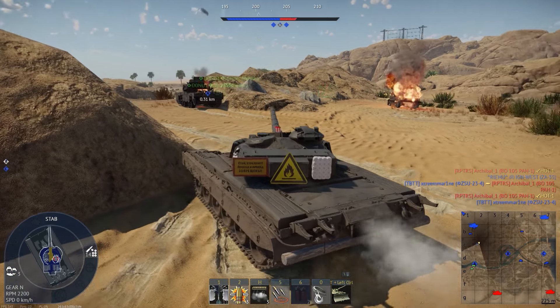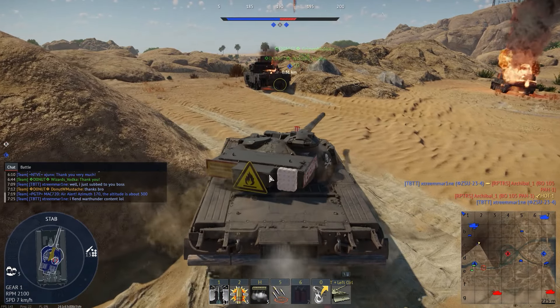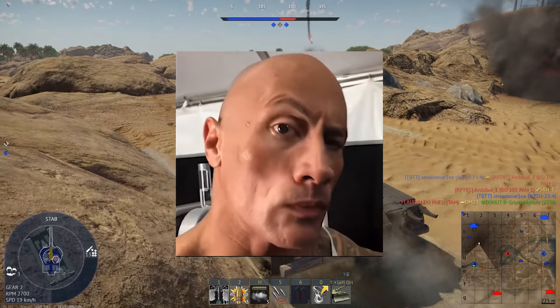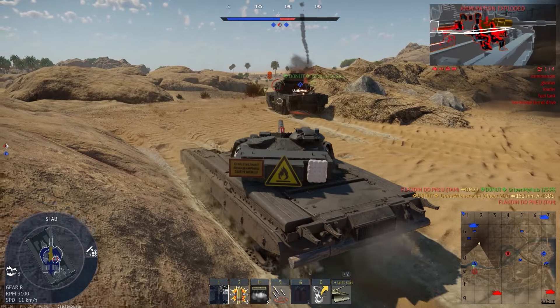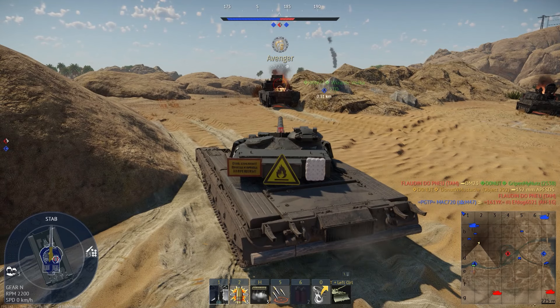And there you have it — that's a quick crash course emergency meme review of the Object 292. So until next time, go out there, swing your long and girthy gun around while you penetrate other men's tanks until they explode. Don't forget to subscribe if you enjoyed, or tell me in the comments if you like this new shorter crash course style of meme guides, instead of the 30 minute talkathon I usually do.